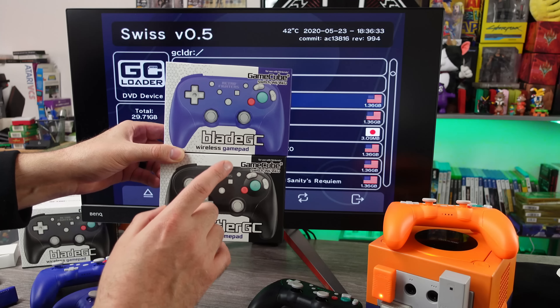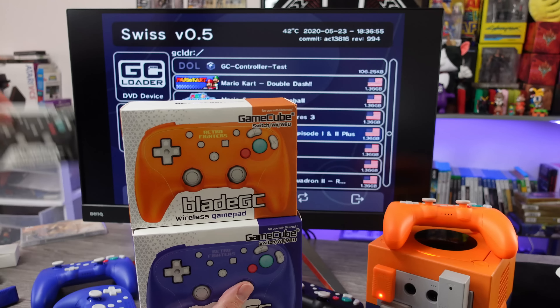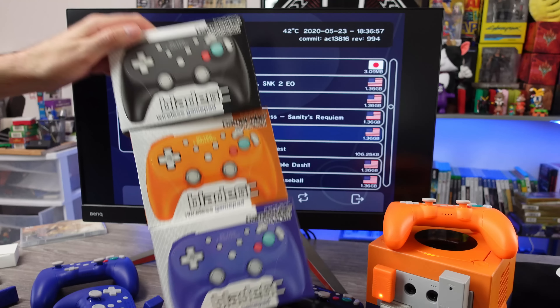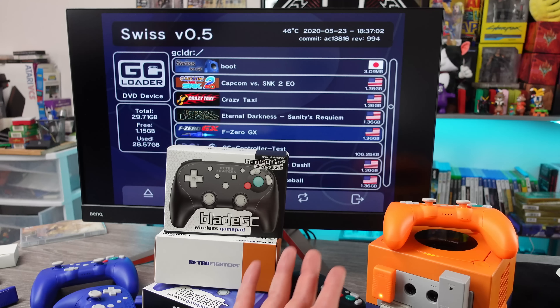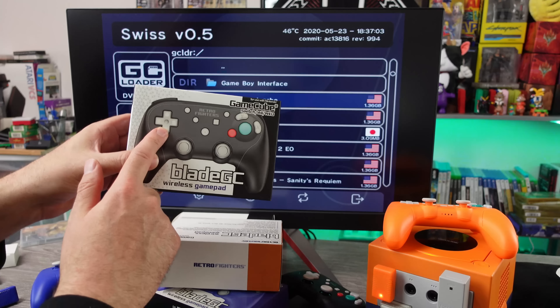I previously did a review — first impressions — of the Battler GC. Retro Fighters sent me two of them for review, and I kind of wish they would have sent me the Blade GC as well. Ryan from Castle Mania Games hit me up and said he wanted to send me those since I didn't get any, so I could try them out. I was really interested in this model because I use my GameCube quite often with the Game Boy Player, and I thought the bigger D-pad would be cool for that purpose.